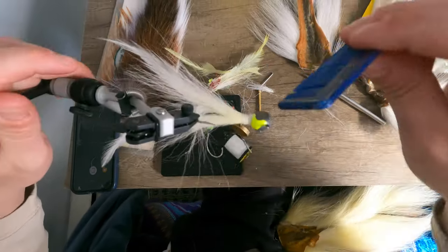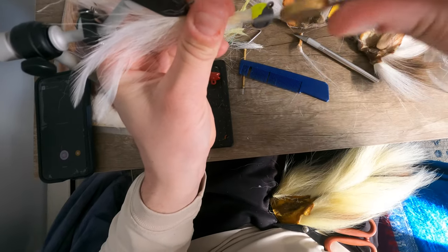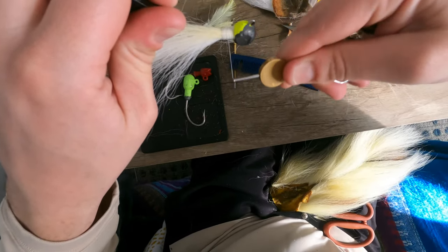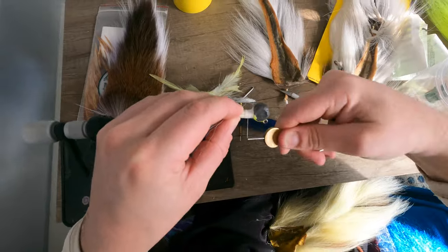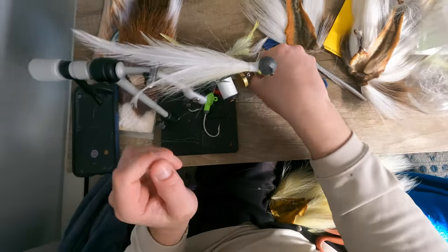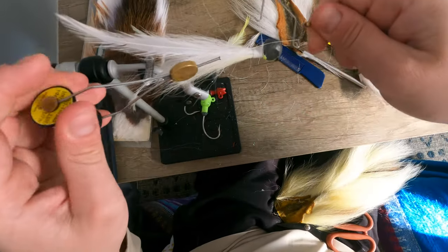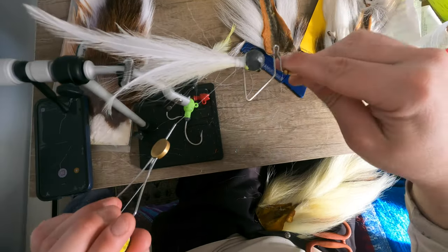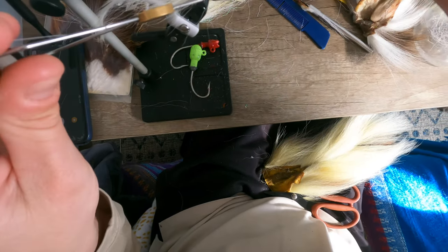So let's comb her out, make sure all the fibers are going straight. Finishing touch, okay that's good. So that is going to give us a skinny profile bucktail, almost identical to the one that Larry gave me. Like I said, if you can find his — here's my whip finisher, whip finishing tool — if you can find these bucktails from North Bar Tackle, buy them.